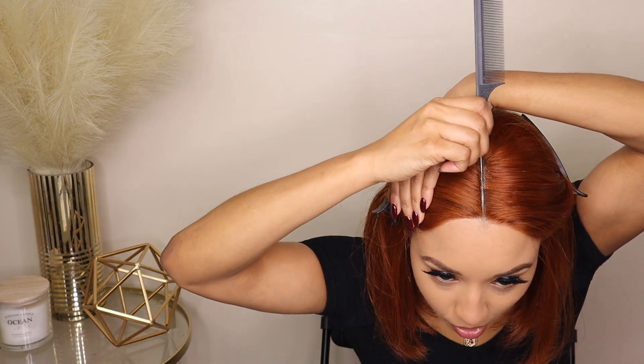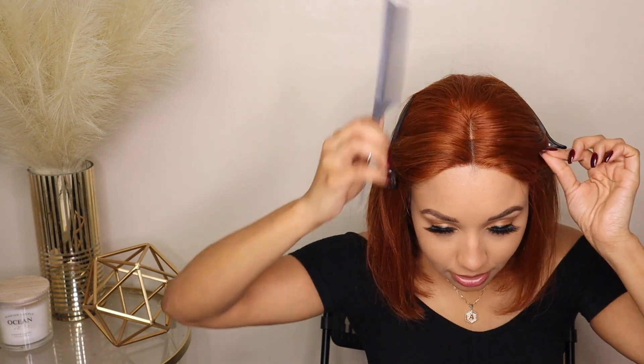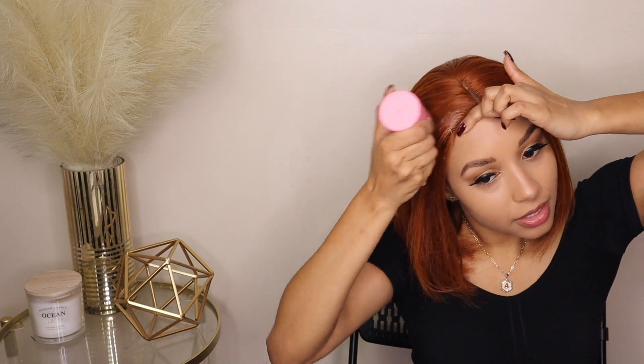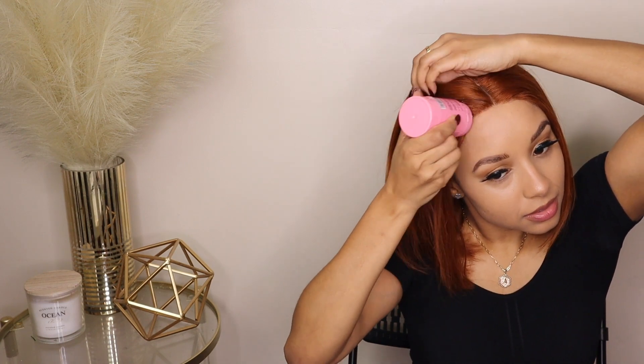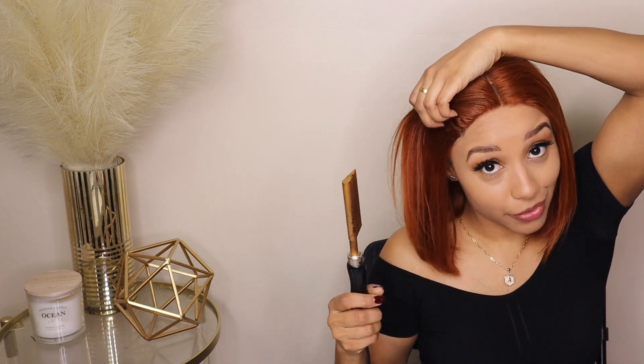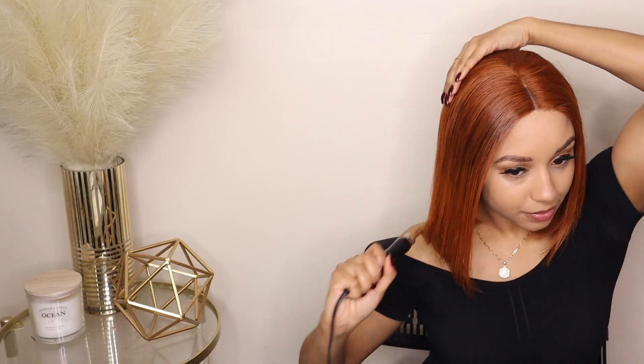I want to make sure my part is really good and defined, so I'm going in with my pomade right along the hairline. Using my hot comb — try not to burn the lace and try not to burn your forehead. You can put more height right there in the front of the hairline and have more volume, or you can make it flat like I did — just a little bit of pomade.